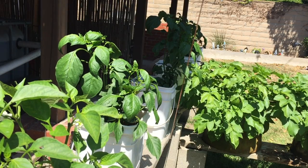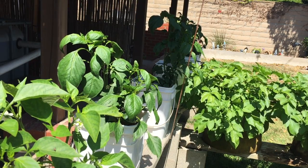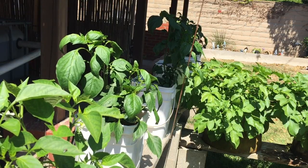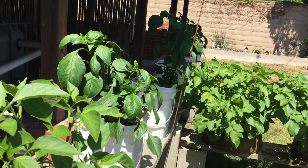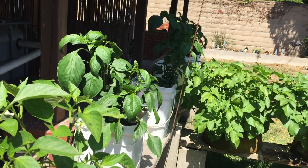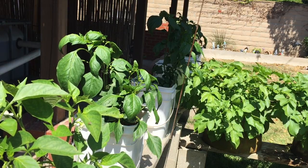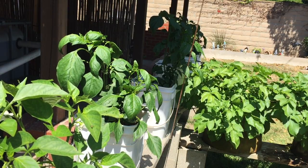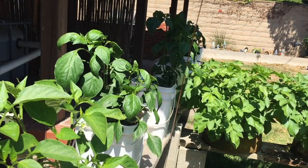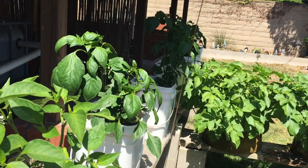Hey everyone, Matt here again from Home Farm Ideas. In one of my last videos I showed you guys my pepper plants in the Dutch buckets and I showed you a problem I was having. I added magnesium to my system because that's what I thought it was, and I think I was right — I got an explosion of growth.